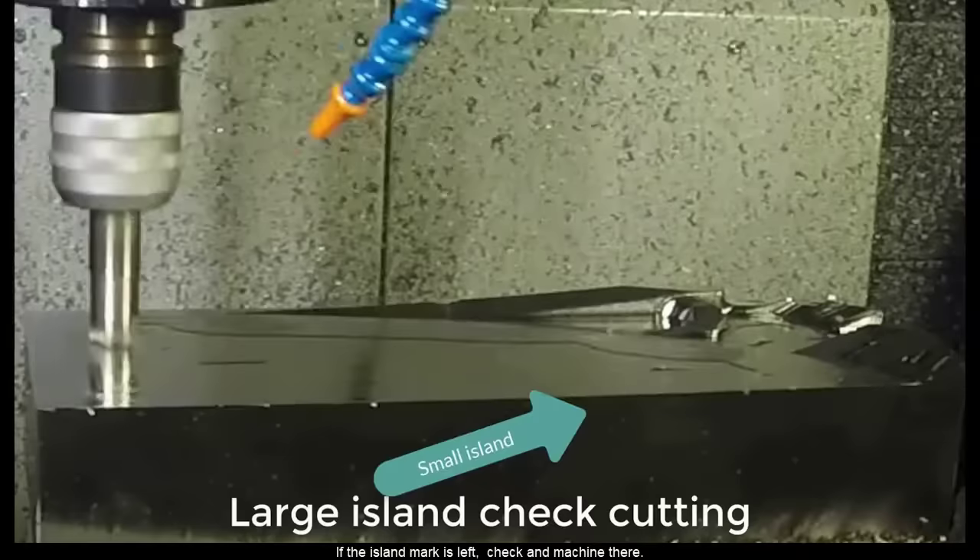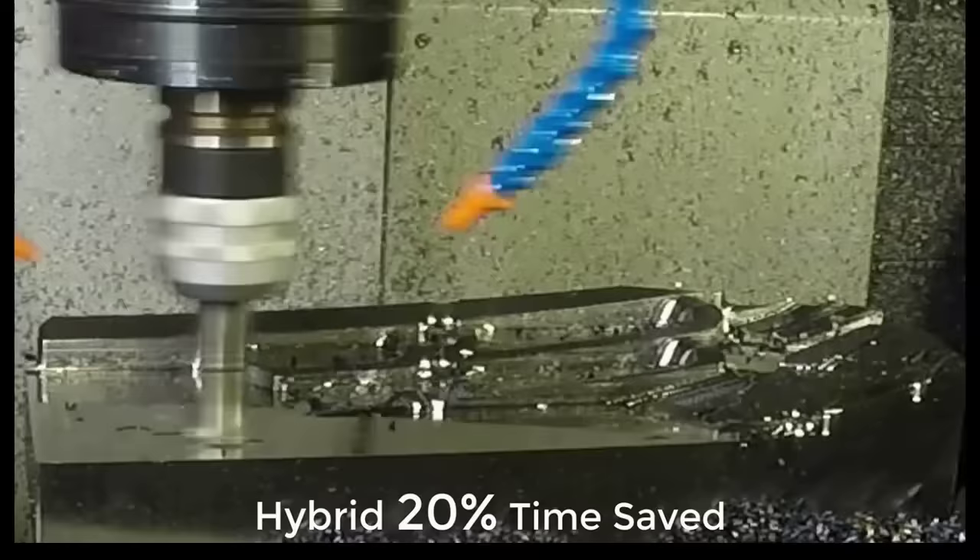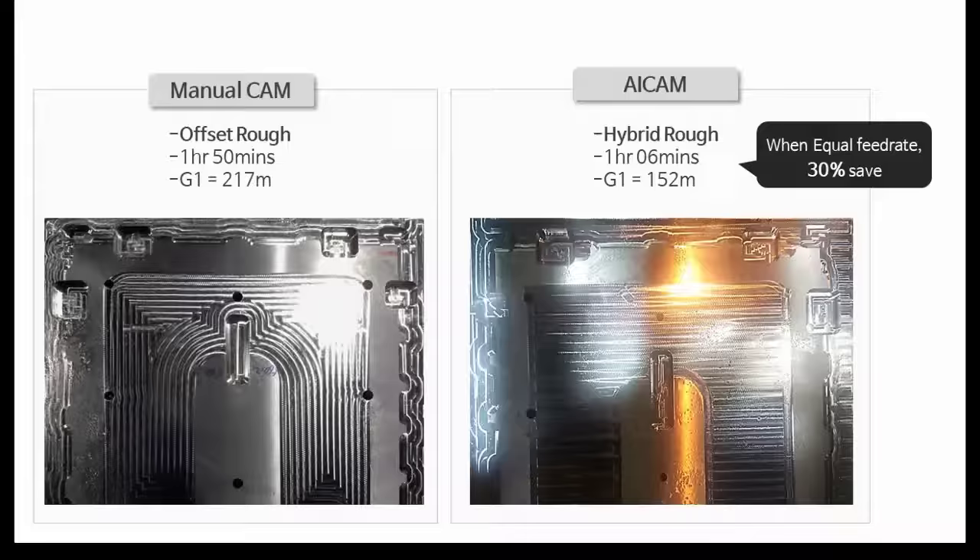If the island mark is left, check and machine there. Regarding the tool marks, you can see the difference between them. Hybrid roughing is about 30% faster under equal feed rate conditions.